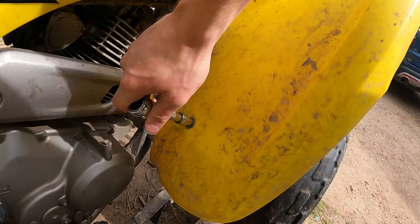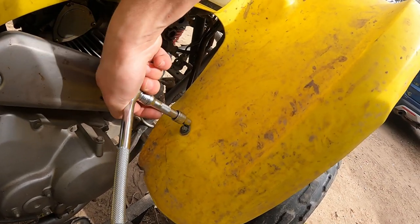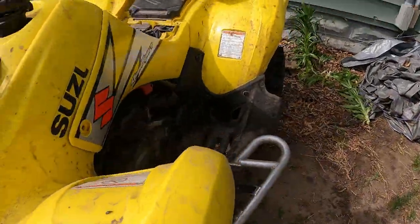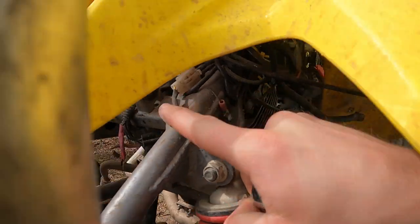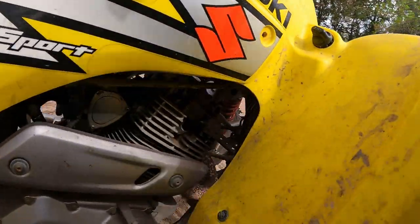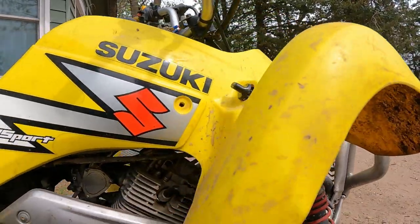This bolt here is an eight millimeter. Once we get it broke free you can spin it out pretty easily. We'll do this on both sides. Now if you have your headlight in, there are two bolts — one right there and one on the other side of the headlight assembly that you'll also have to disconnect and unplug. Then we're going to get a flathead screwdriver and unscrew the two screws to remove the reverse switch, so we can disconnect the plastic completely.